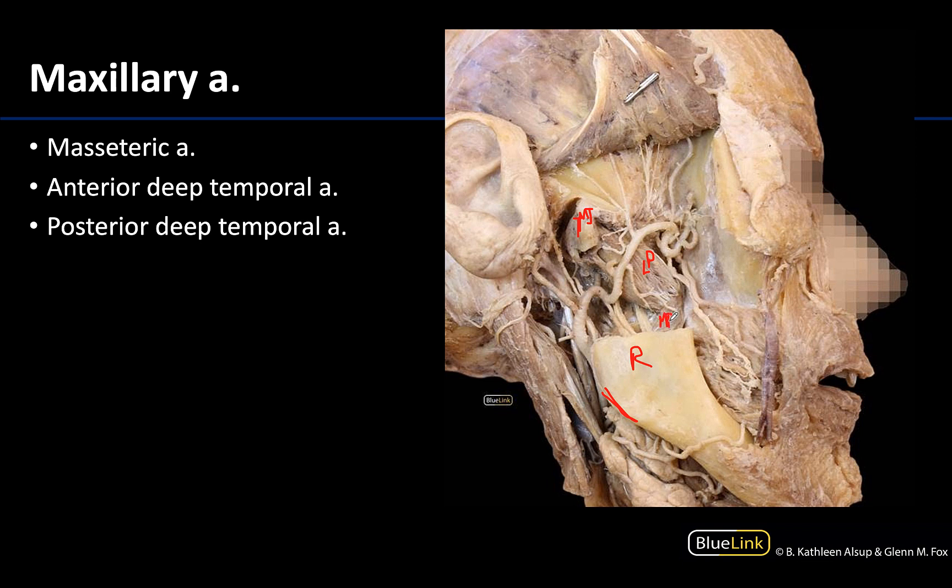This affords a nice view of the second part, or the pterygoid part, of the maxillary artery, which you can see right in this region. The second part is really closely associated with the lateral pterygoid muscle — it's either just superficial to or just deep to it. In this case, you can see it is superficial to the lateral pterygoid.